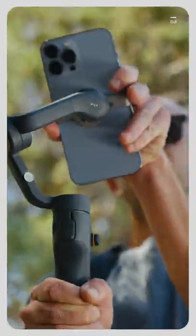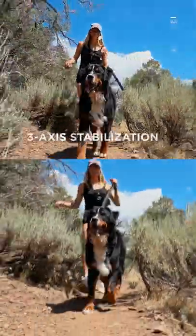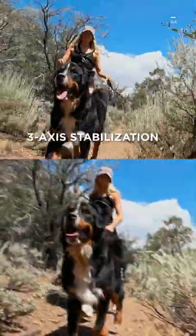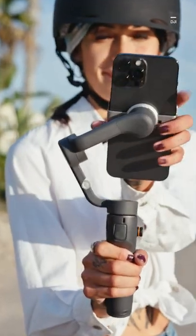This is DJI's new Osmo Mobile 6, and it's a palm-sized stabilizer for your phone. It has 3-axis stabilization and a brand new Quick Launch feature for iPhone users. Just magnetically attach your phone and DJI's Mimo app Camera View is launched automatically.